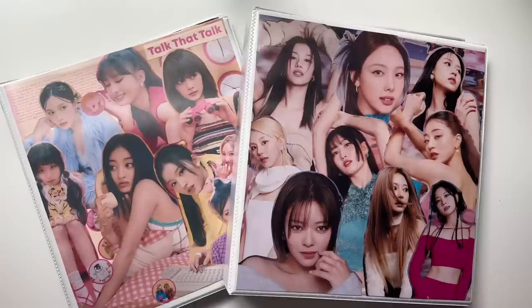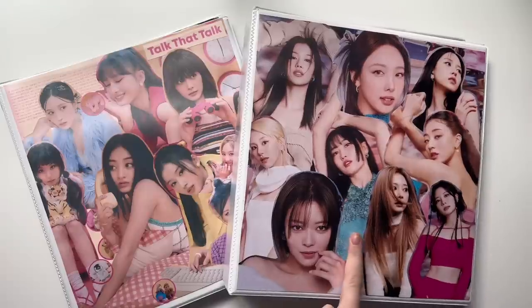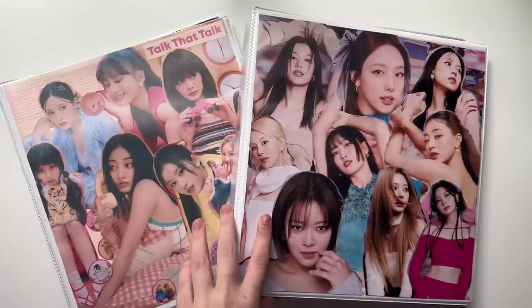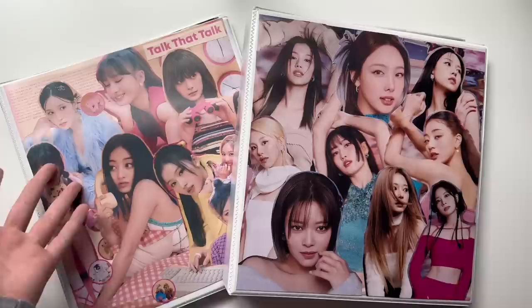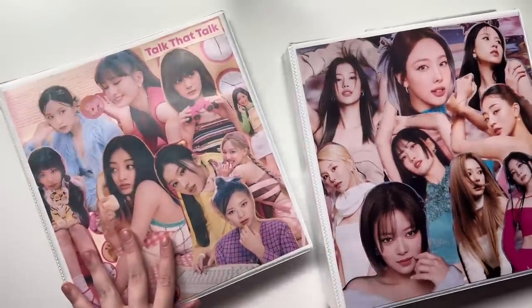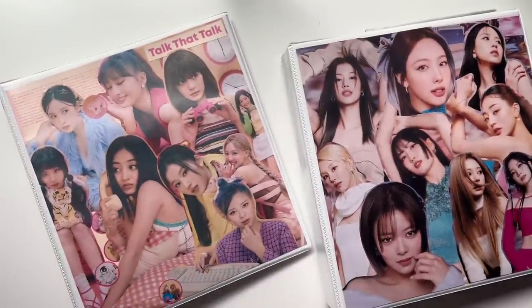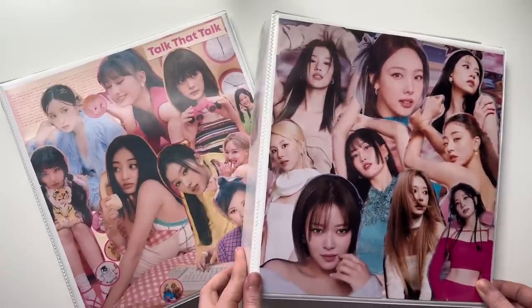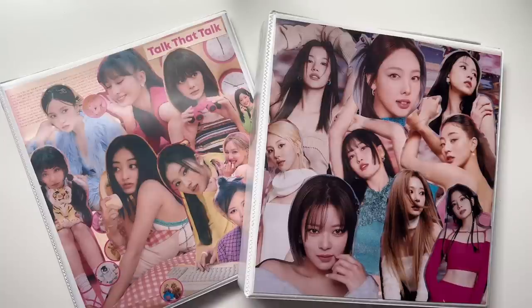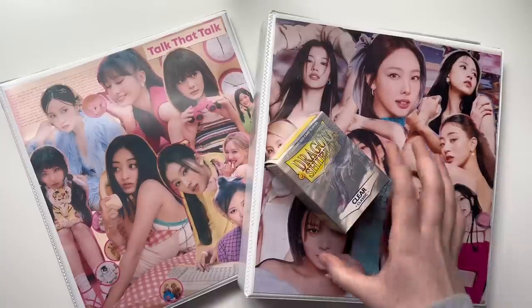Hi everyone, thank you for clicking on my video. Today I'm going to be doing my long-awaited — at least for me it's been long-awaited — Ready to Be photocard storing video. In case you missed it, I am collecting OT9 for Ready to Be, just like how I did for Between 1 and 2. I made an entire video dedicated to storing all of my Between 1 and 2 photocards, so I wanted to do the same thing for Ready to Be — instead of putting them away in my normal storing photocards videos, I saved them all up.